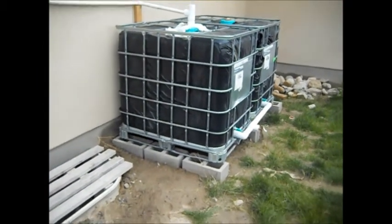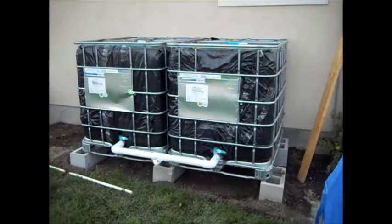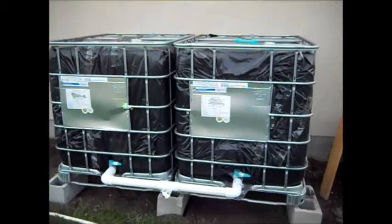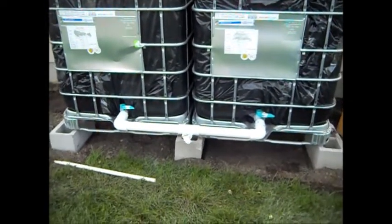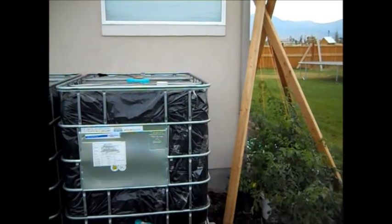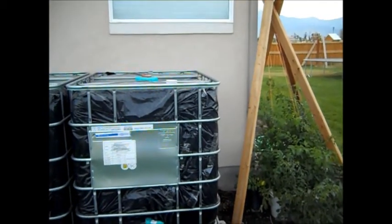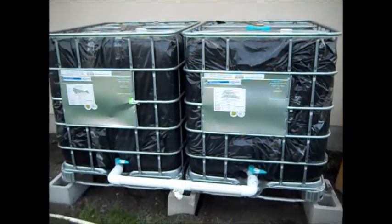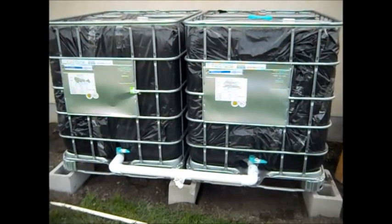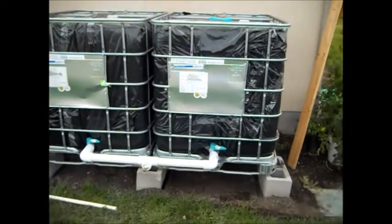It's working so well that I decided to put my other two tanks on the other side of my house. Here's the other side — I have my water tanks set up here, they're connected at the bottom, and they're both on cinder blocks again. But I haven't tied it into my gutter yet — I have the parts, I just haven't done it. This is another 500-plus gallons of water storage.